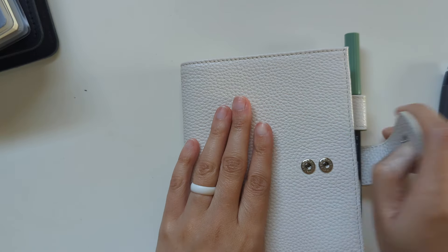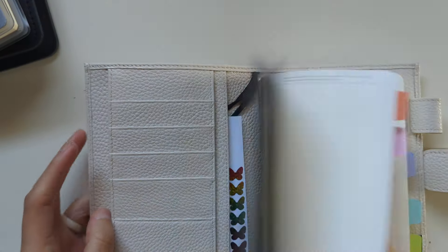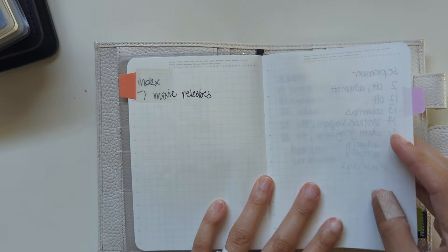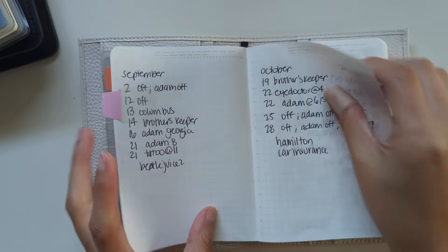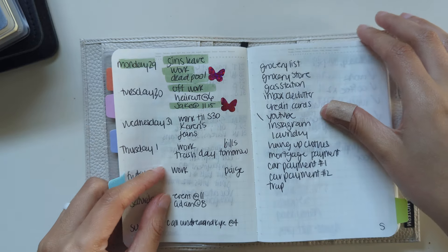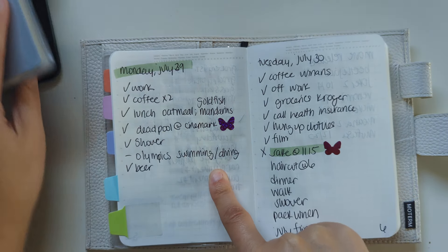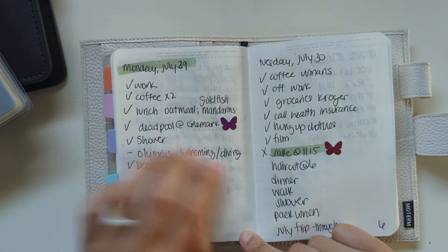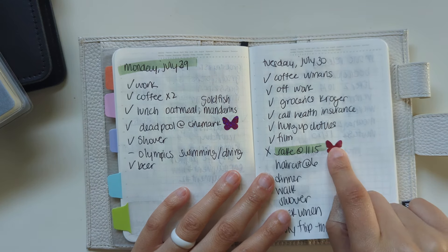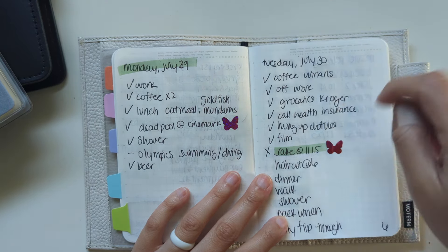I set up an A5 Stology. This is really for August for the most part, but I put in the last few days of July as well. This is the index, the future log, the monthly log for August and a little of July, some monthly to-do's, and this is the current week. I back planned yesterday — Monday — what I had put in my Hobonichi Weeks, like seeing Deadpool. Today is July 30th. I met my husband for sushi, I was off work, got coffee, did some returns, and got some groceries.